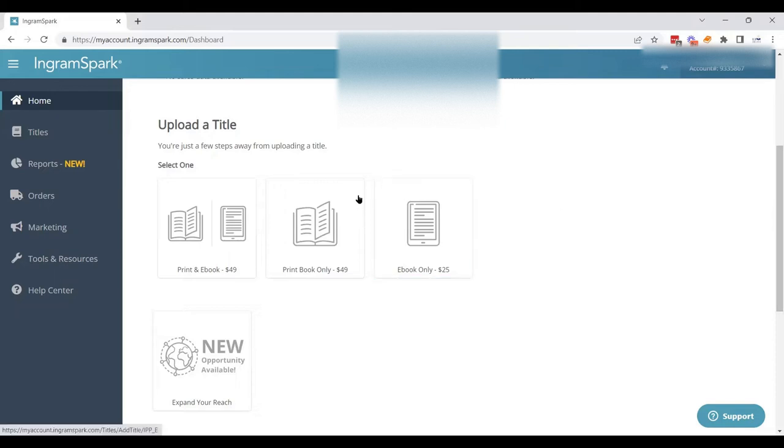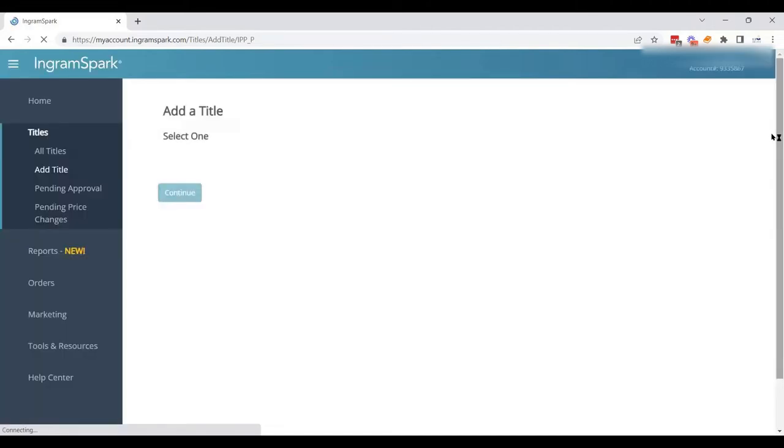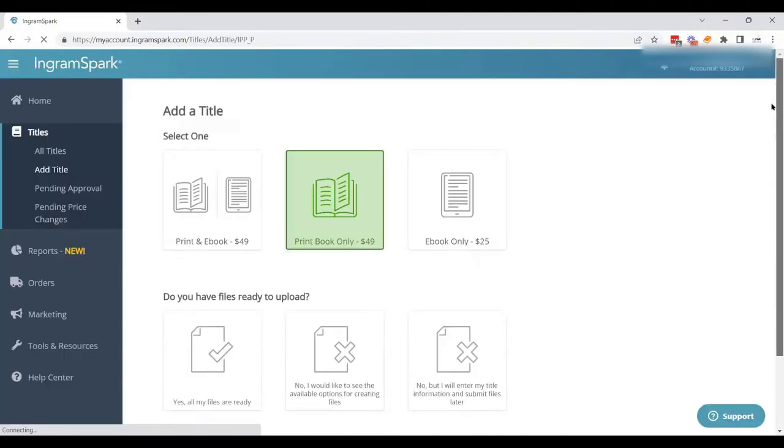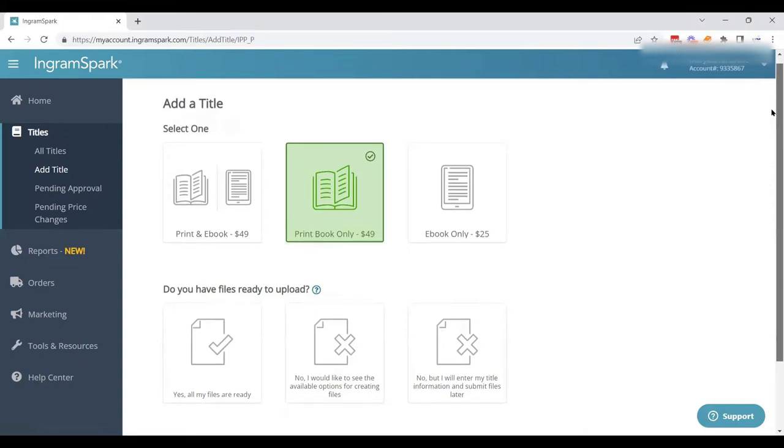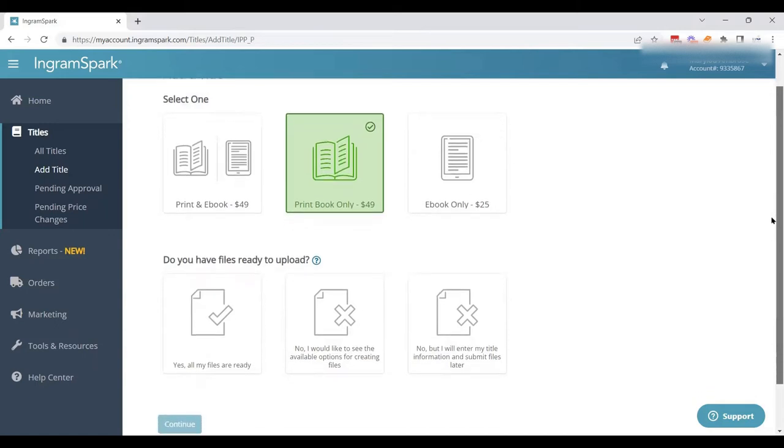We are going to get started by clicking the print book only button — notice it is $49. If you are a member of an association like IBPA or Ally, you do get a free upload code that works up to five times in one month for uploads and revisions. If you plan to upload multiple books to IngramSpark this year, investing in a membership with one of those associations makes sense, because you make that price back within two to three uploads.